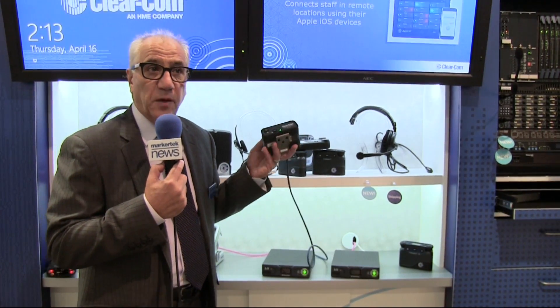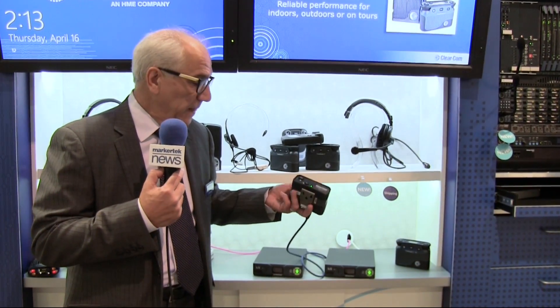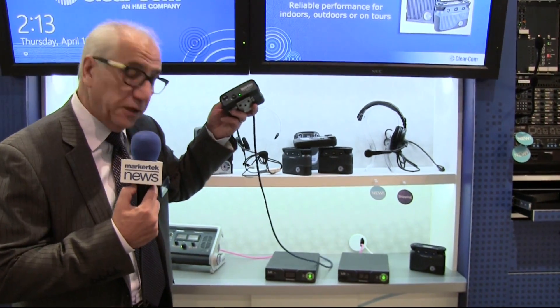The power scheme on the two-wire boxes allows you to power one belt pack or five belt packs, depending on if you're using PoE or the supply, directly off the unit. So that's the LQ product, new at NAB 2015.